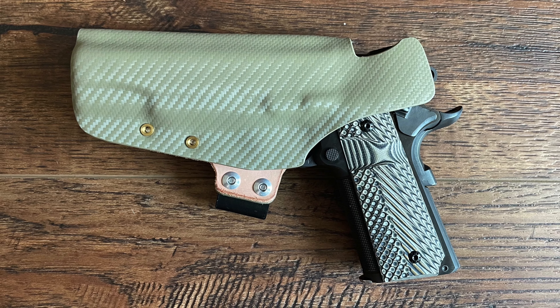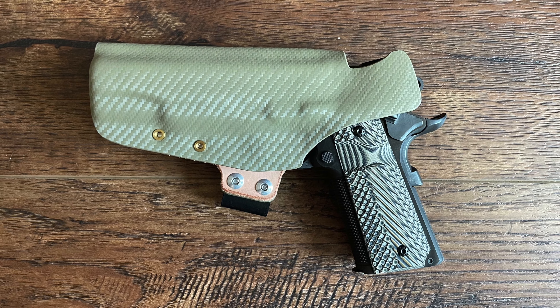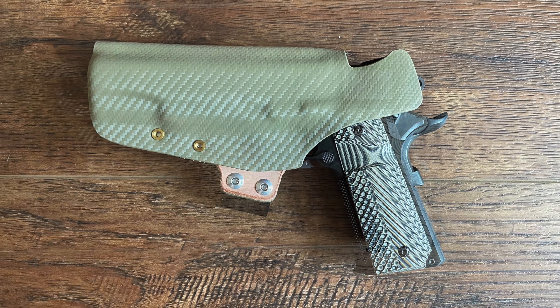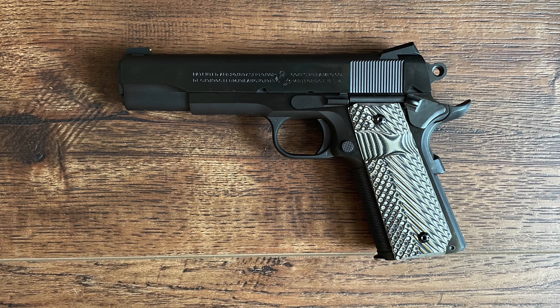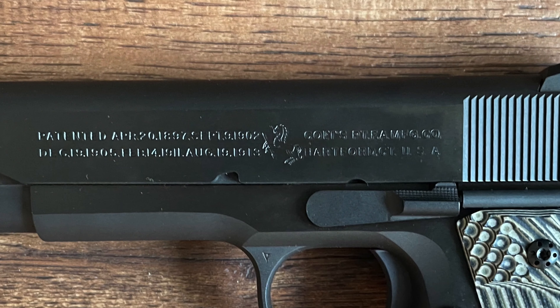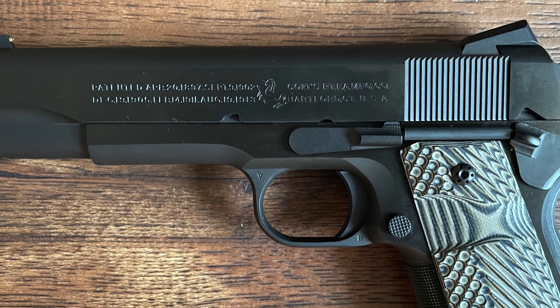Without the firing pin block, the Series 70 trigger is often praised for its clean, consistent feel, making it popular among enthusiasts and competition shooters who prioritize trigger precision. The absence of additional safety mechanisms also means fewer moving parts, which contributes to the Series 70's reliability and longevity. For those who value the classic operation of a 1911, this firing system remains one of the pistol's key selling points.